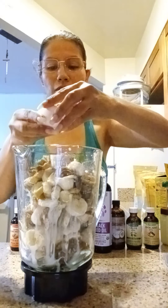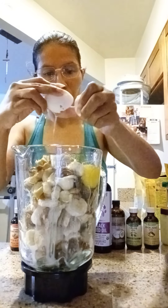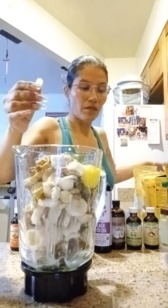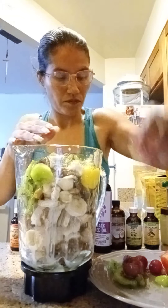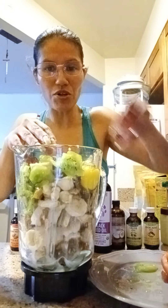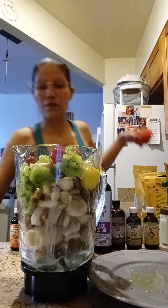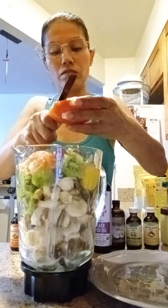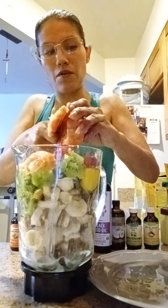I'm going to put the egg in there. Then we're going to put the kiwis and the grapes in there. It looks pretty, right - the colors! We're going to put a little bit of lemon in it too. And the tomato.